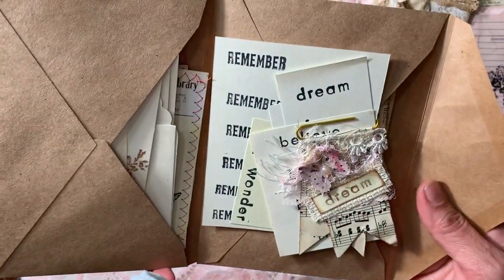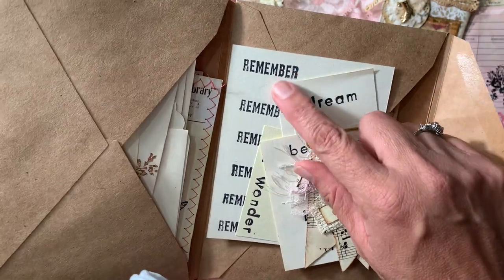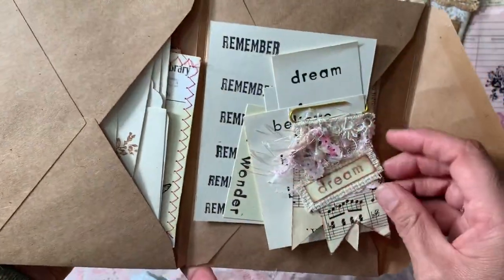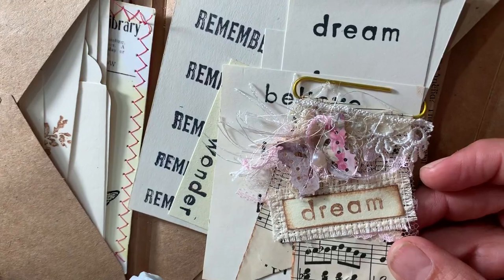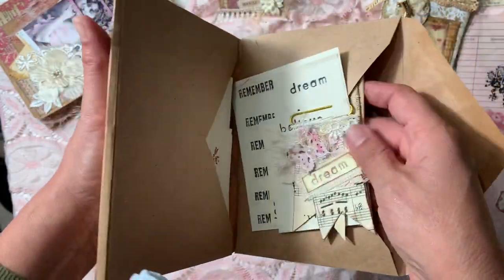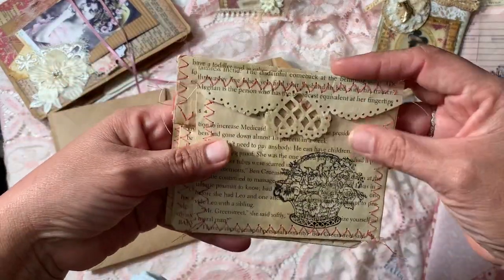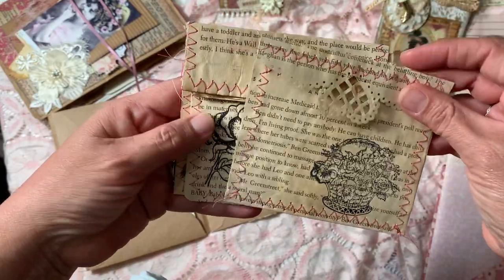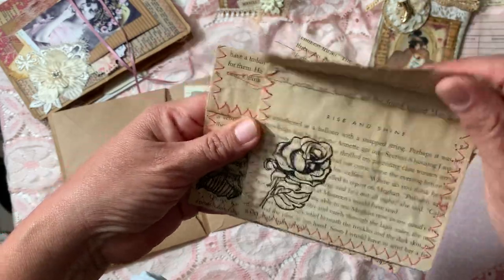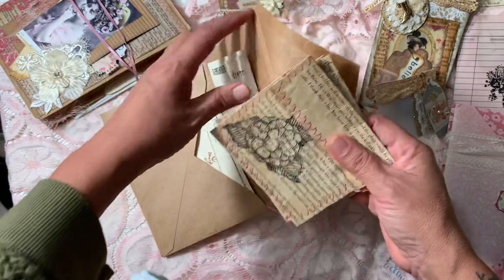I have some clear stamps with wording on them, so I took a couple of papers and made some word stamps for her, and gave her a little example of how I use those words as an idea. I also made her some Patricia Vidamonte pockets, stamped the front, and did some sewing around them. She can further decorate them if she wants — those pockets are hers to do with as she wishes.